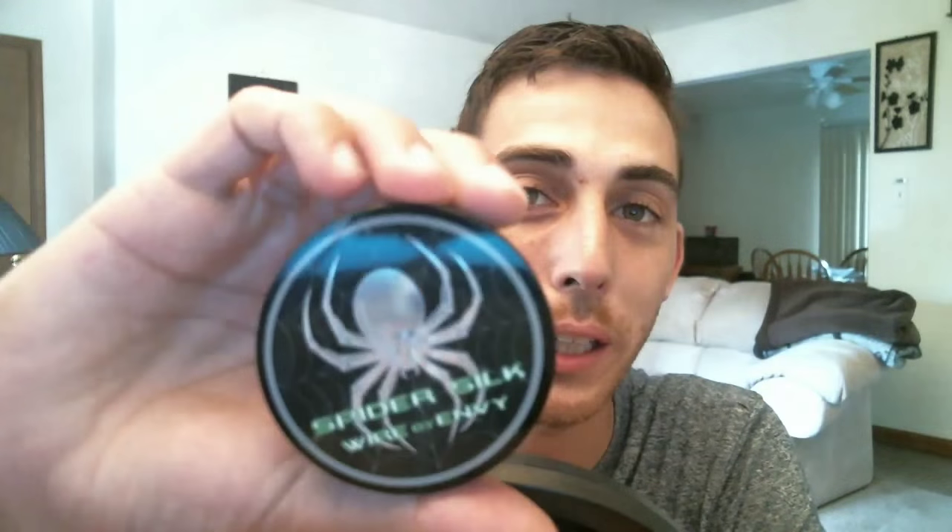What's up everybody? Jay Leone here today with another video for you. Hope everybody is doing well today. And today we're going to be looking at something a little bit different — we're going to be looking at wire. Yes, I said wire. We're going to be looking at titanium wire by a company called Spider Silk.